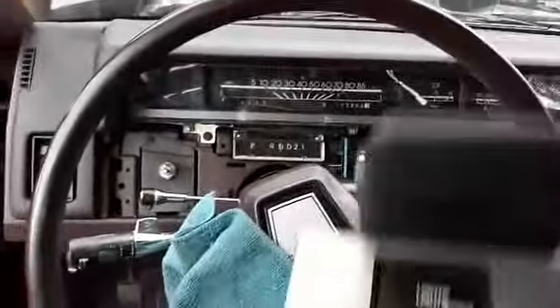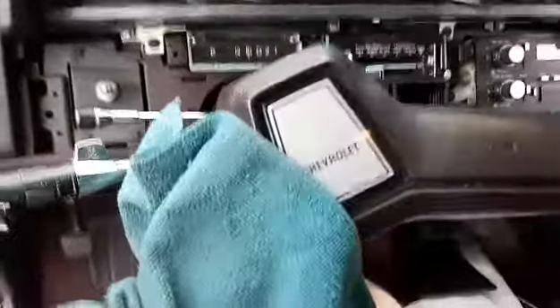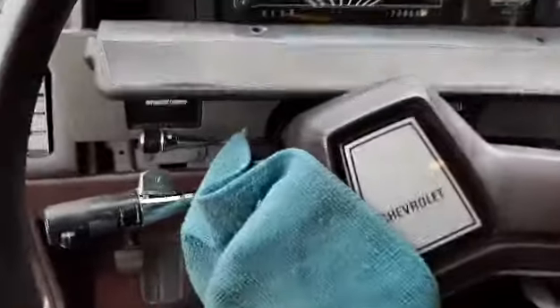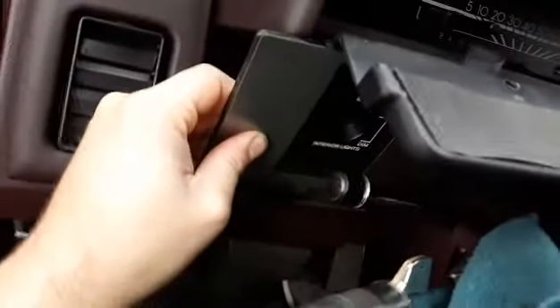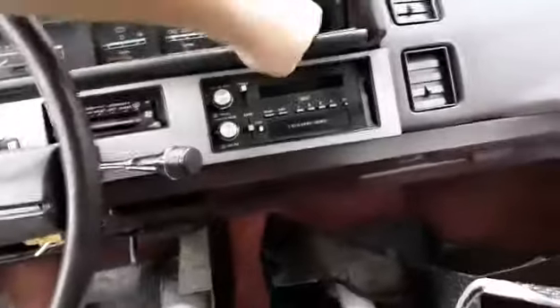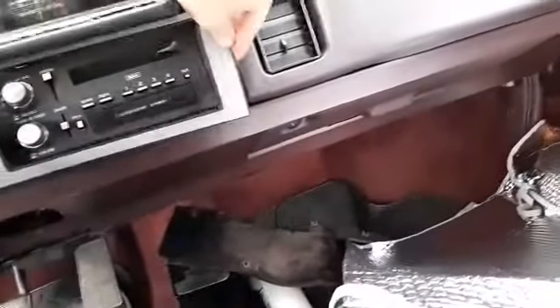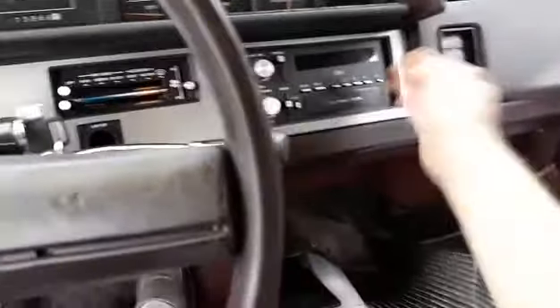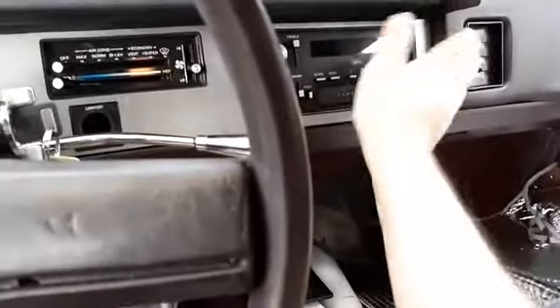Pull the shifter down if you've got it on the column. Pop the trim panel back on — make sure you pull the tilt column down first; most of these have a tilt column. You have to wiggle it carefully into place, putting it onto the headlight switch first, then setting it up. There's a little edge that has to fit in over here. You kind of have to put the trim piece in at an angle a little bit.